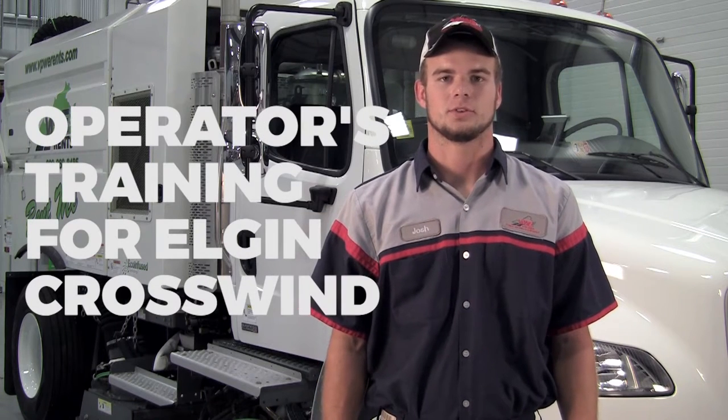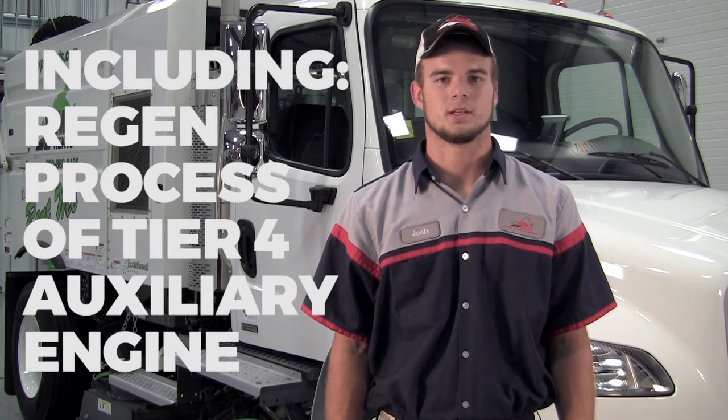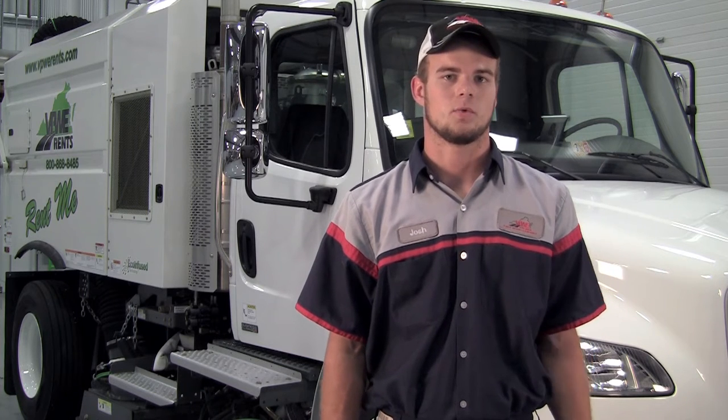Welcome to the operator's training of the Elgin Crosswind Regenerative Air Sweeper, including the regen process of the Tier 4 auxiliary engine. Before operating this machine, there are a few daily checkpoints to go over. Let's take a walk around the machine.